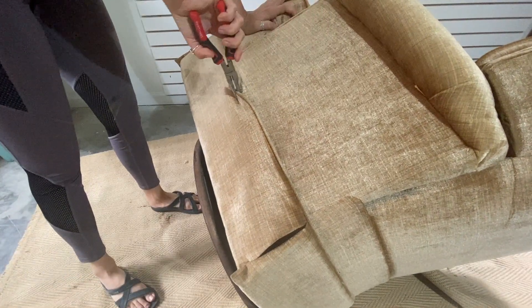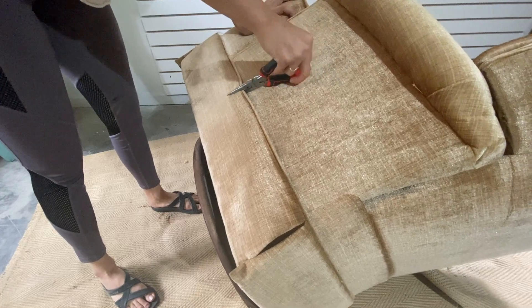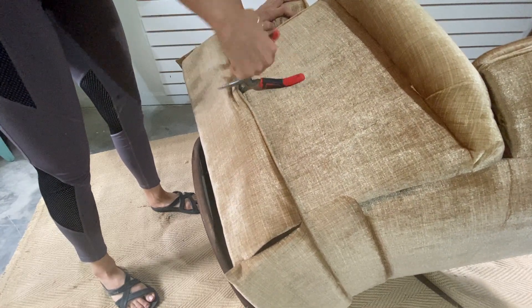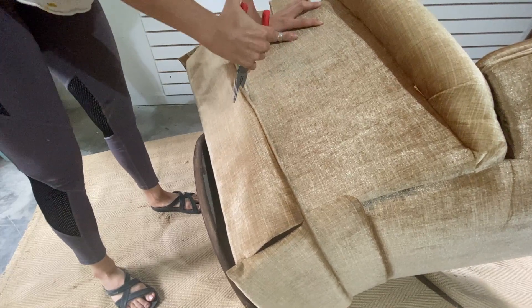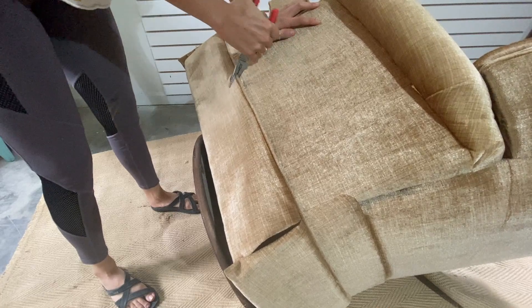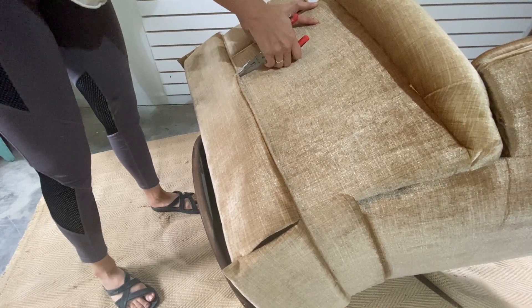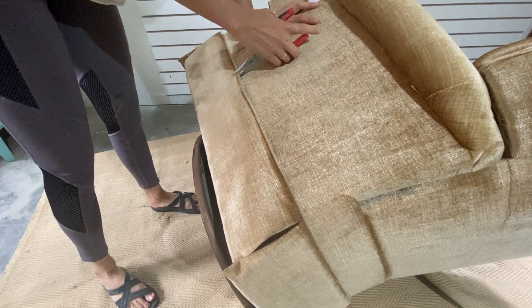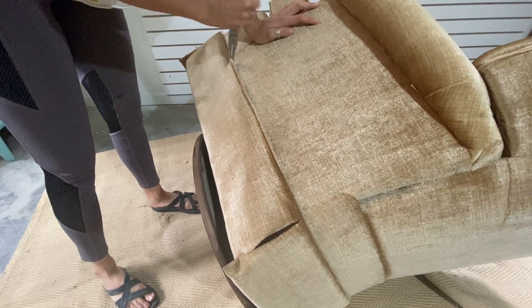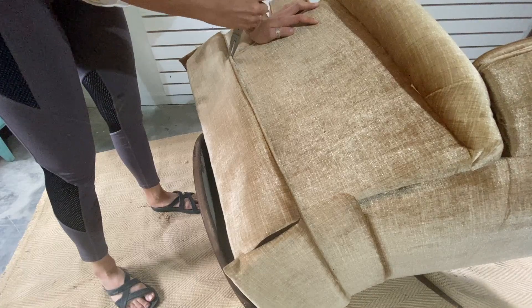The first thing I'm gonna do is remove the skirt. To do that, I'm going to stick the nose of the pliers into the skirt and start pulling it up, using the leverage of the pliers to get it out. Trying to use leverage instead of prying and forcing those staples out is a lot more gentle on your hands and body, so I highly recommend this method.